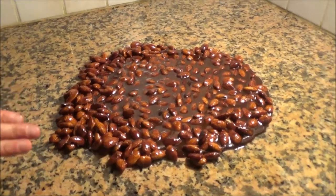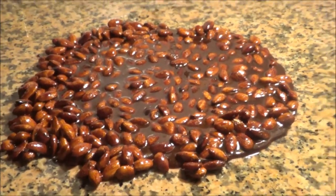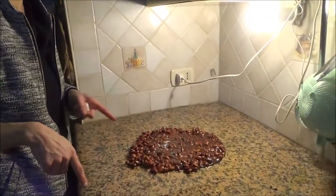Now I lay everything on the oiled table and I let it cool down a bit, and then I will cut it into small pieces. I will show you.